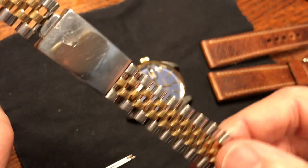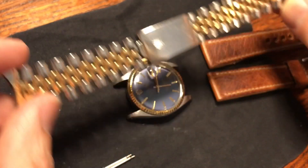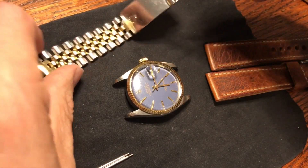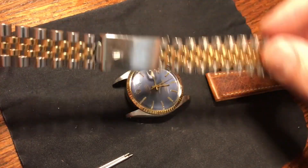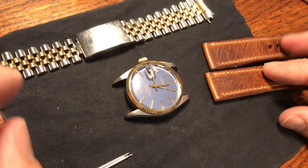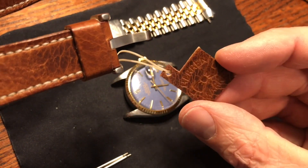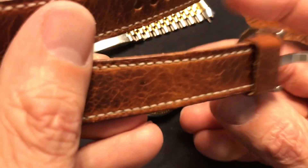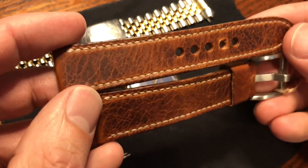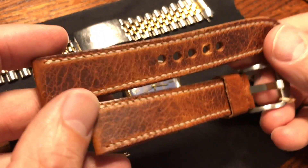One of the issues with this Datejust is the two-tone stainless steel and gold bracelet — it takes an acquired taste. It was, I'm sure, a big deal back in the 80s when this watch was originally purchased, but we're going to replace the bracelet with a leather strap made by Heronmark. I really like this company — they make some really nice straps. I recommended it to Doug, and since he doesn't like messing with his watches, he gave them to me to install.